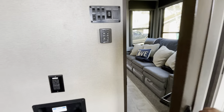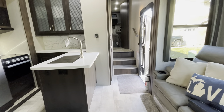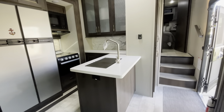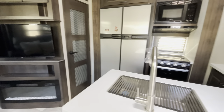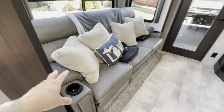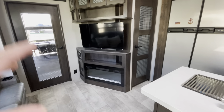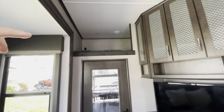Going into the main living room, we have a pretty cool layout — very typical for toy hauler fifth wheels. There's a reclining couch with three reclining chairs that have heat and massage. We also have a fireplace with the television.